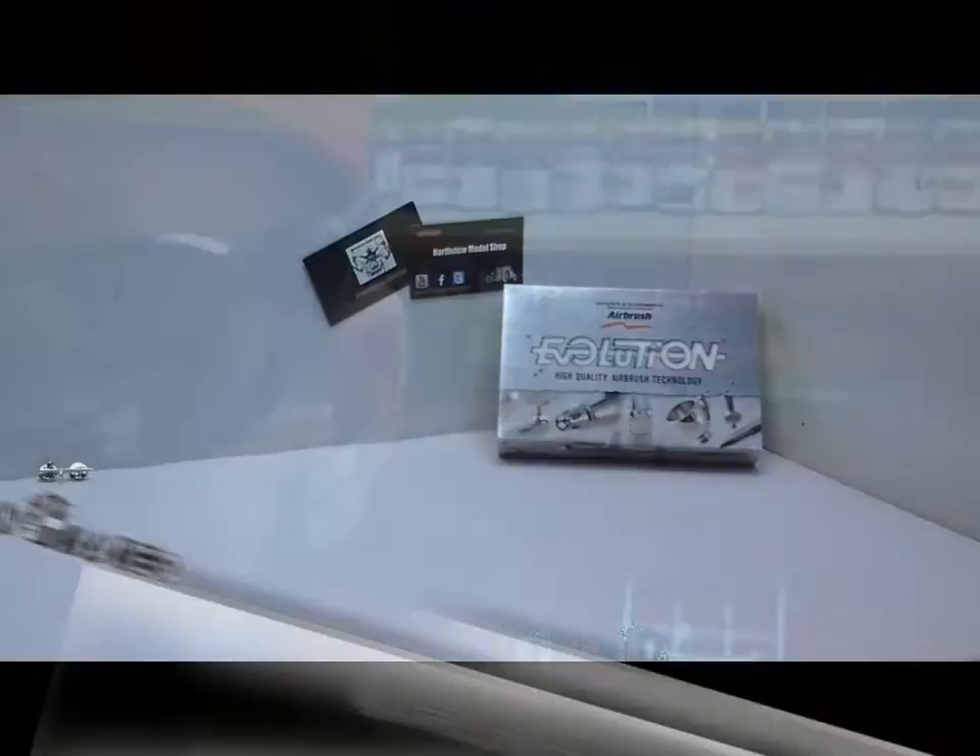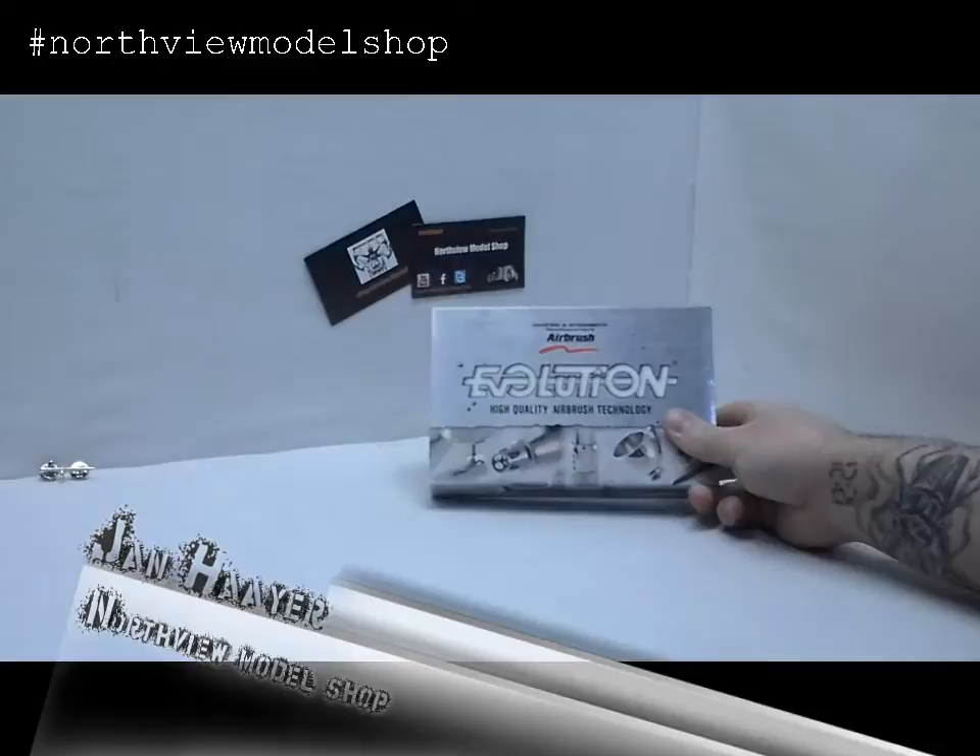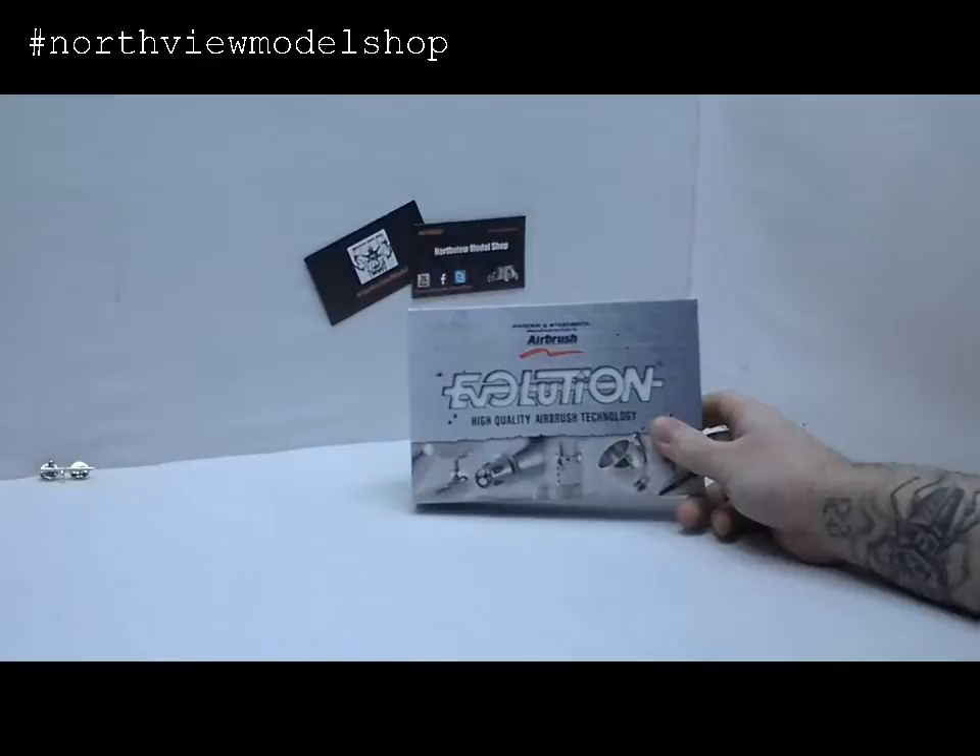Hey guys, Jan here in the Northview Model Shop. Today we're going to grab our Harden and Steenbeck Evolution, tear this thing down, show you the parts and the components, and then we're going to reassemble it and just show you the ease and precision of this brush.